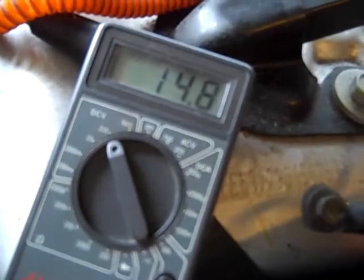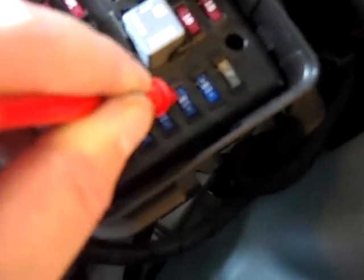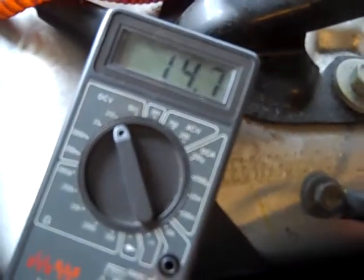You just go around — each fuse has an exposed area on the backside — and you go ahead and probe each fuse. Then you go back and check your meter and it should show battery voltage, or at least the same voltage on both sides of the fuse.